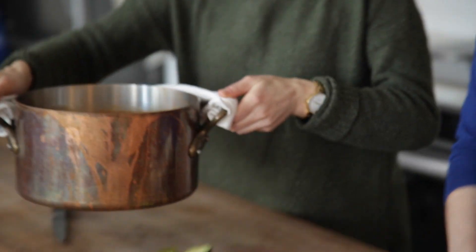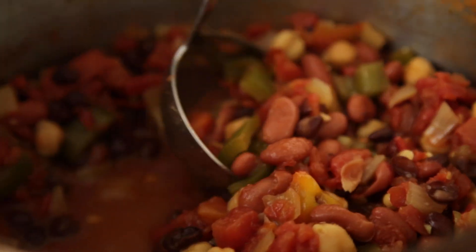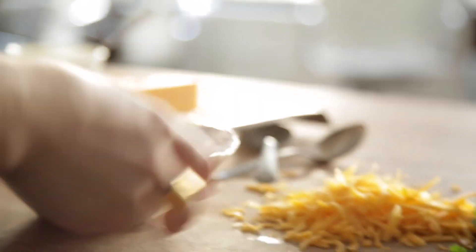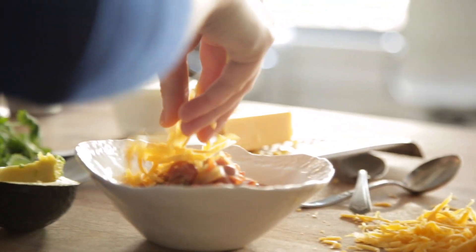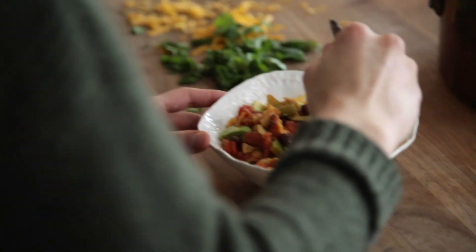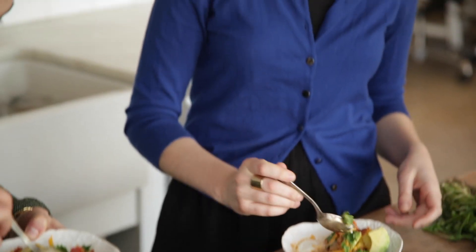I think it's ready — it looks great. I'll ladle it. We have some garnishes here: cheddar cheese, cilantro, avocado. The melty cheddar cheese on top is the best part. I like to scoop it up with tortilla chips — I feel like my mom used to do it.